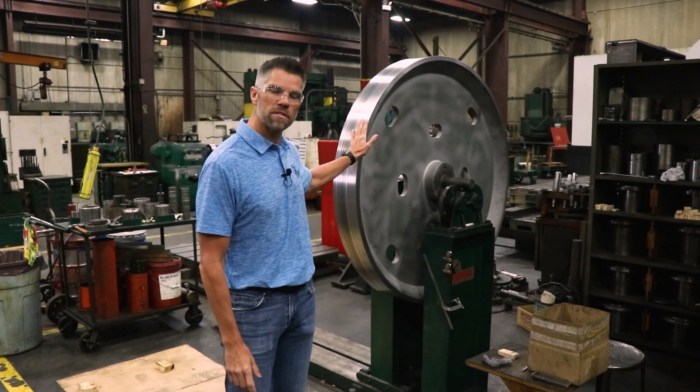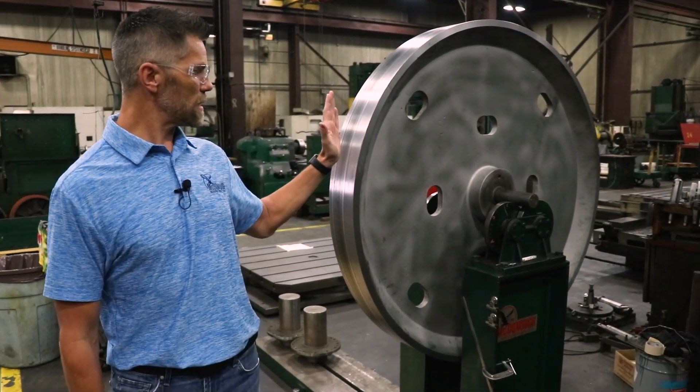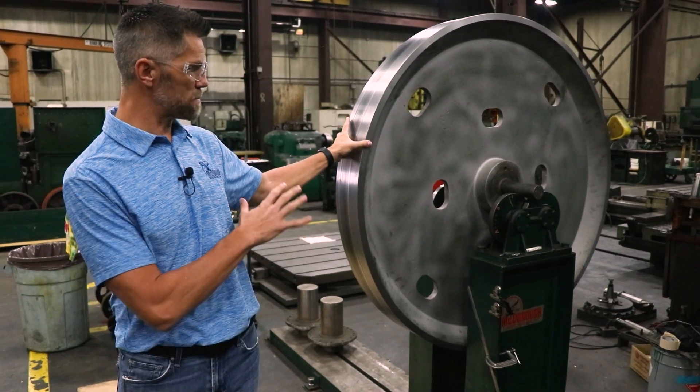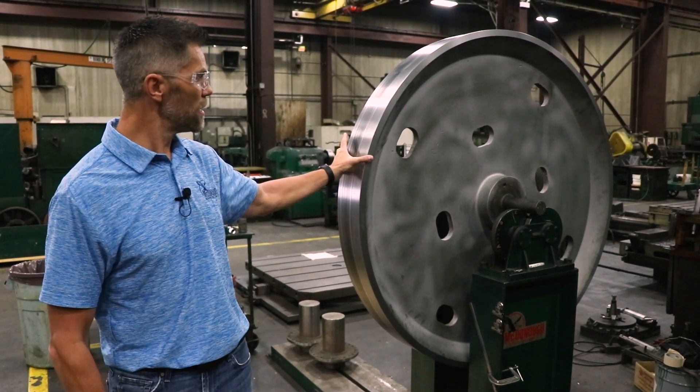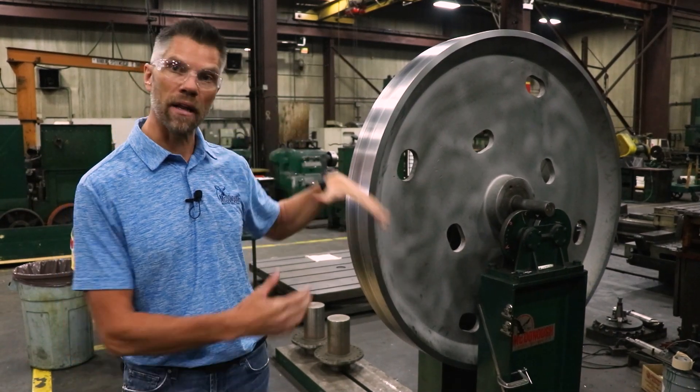What we have behind me here is a 54 lower wheel. We're statically balancing this wheel, which means the wheel is pretty much stationary. We rotate it a little bit to make sure we get the heavy spot and the light spot.